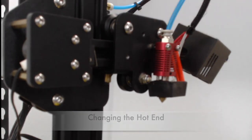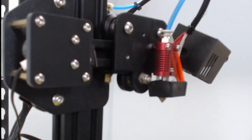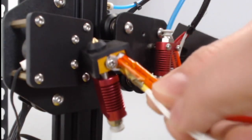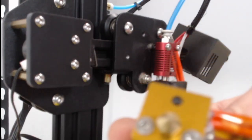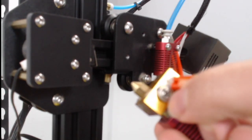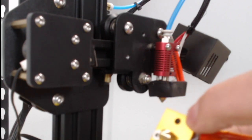Now we're going to go over how to replace the hot end. The first thing we have to do is take off the thermistor — which reads the temperature, that's what these white wires are — and the heater core, that's what these red wires are. From the new one, we can take this silicone cover off and we can see this little screw right here. When we unscrew that, that's how we pull the thermistor out.